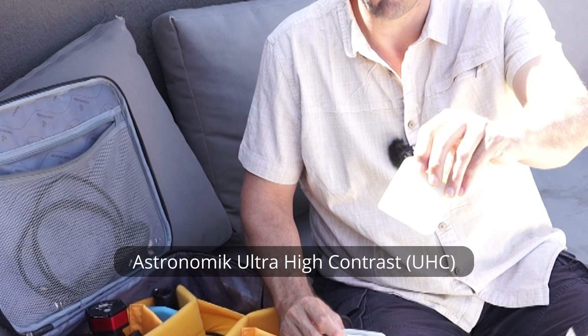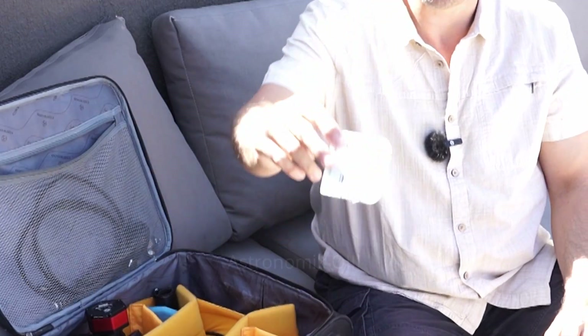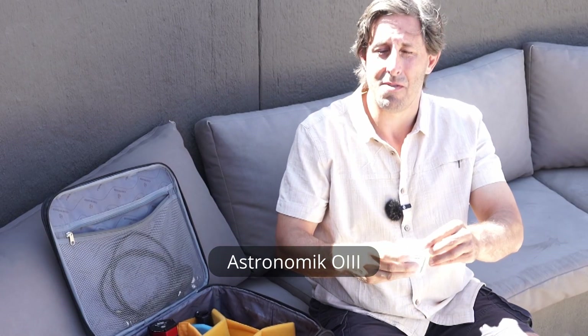I have a couple of visual filters: an Astronomik Ultra High Contrast filter, which is really nice for emission nebulae and planetary nebulae, and an OIII filter that boosts contrast significantly — particularly for things like the Veil Nebula, supernova remnants, and planetary nebulae. Observing with filters is a bit of a faff because you're always threading them on and off, but they make a real difference to the view on more challenging objects.